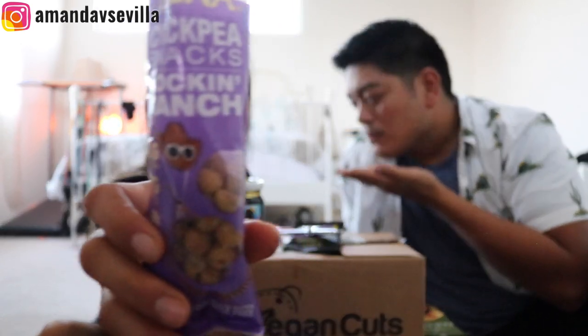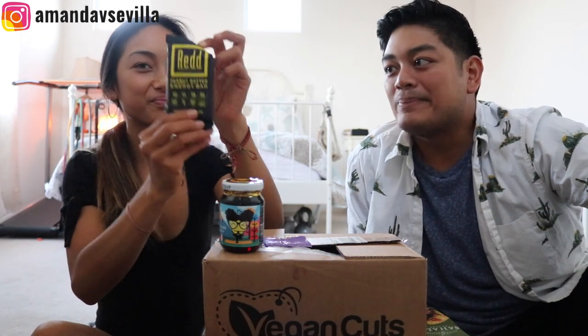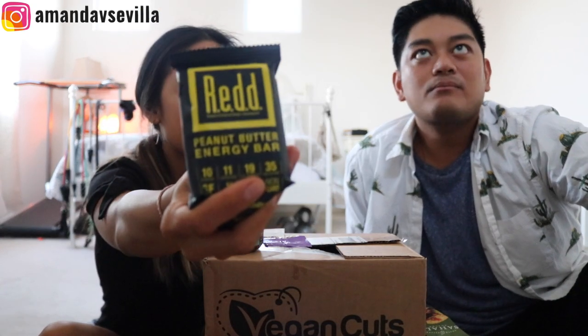So we got Vienna chickpea snacks, rockin' ranch — kind of like ranch corn nuts. They got the crisps, they're a little bit dry if you eat too many at the same time, kind of salty. You do them one at a time. Oh my gosh, Red — for Fred and Amanda. You guys know I love me my red bars.